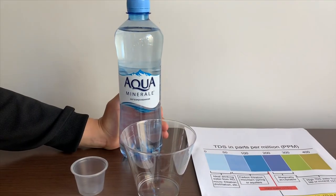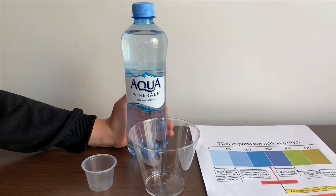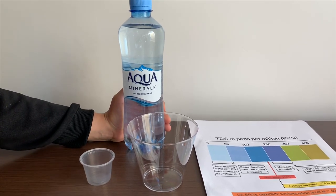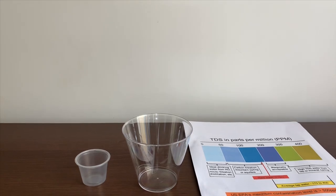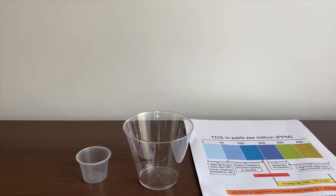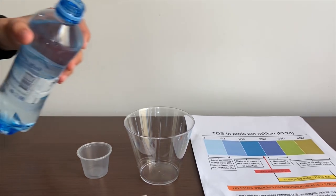This is Aqua Minerale purified artesian water from Russia. We got it from the Moscow airport. Let's test the TDS and pH levels. Let's pour some water in.